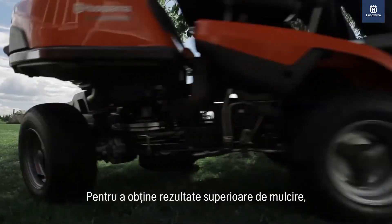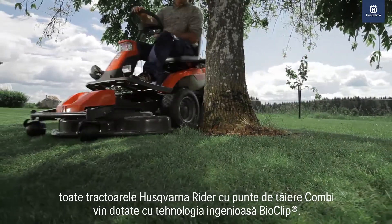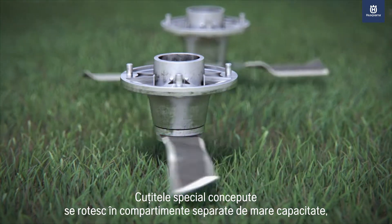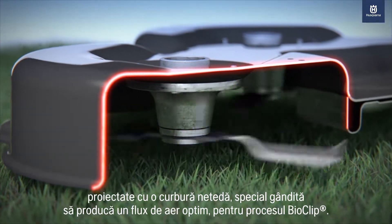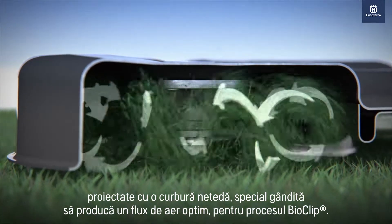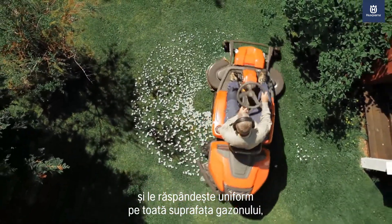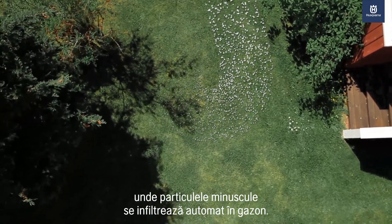To deliver a superior mulching result, all Husqvarna riders with combi cutting deck come with the ingenious Husqvarna BioClip technology. The specially designed cutting blades rotate in separate high-capacity cutting chambers engineered with smooth bends that are calculated to enable an optimal airflow for the BioClip process. It efficiently cuts the grass into finely chopped, pre-processed clippings and spreads it evenly over the lawn surface, where the tiny pieces instantly filter down into the remaining grass.